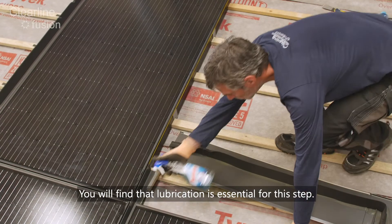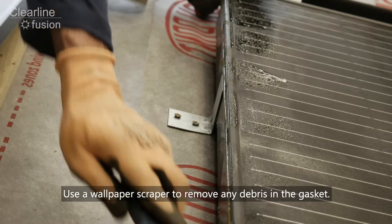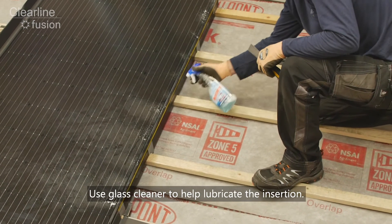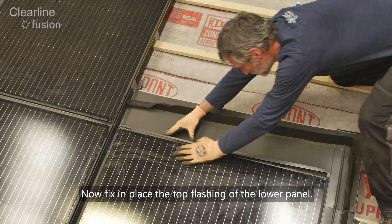You'll find that lubrication is essential for this step. Use a wallpaper scraper to remove any debris in the gasket, and glass cleaner to help lubricate the insertion of the flashing. Now fix in place the top flashing of the lower panel.